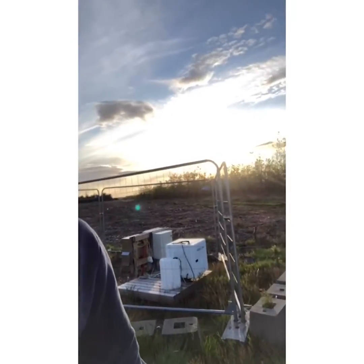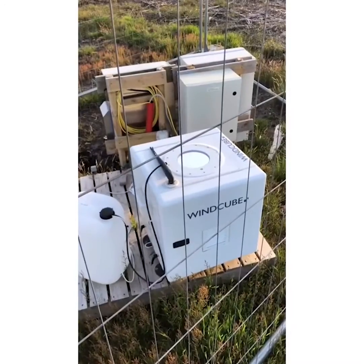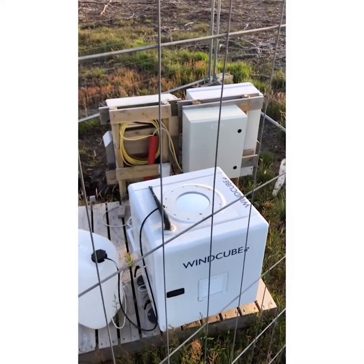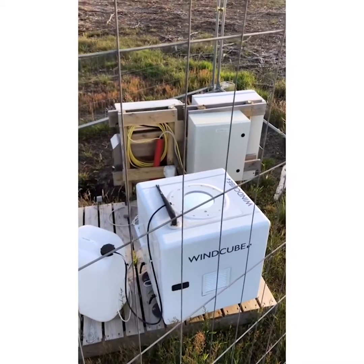It should be somewhere here, somewhere close to the metmast. Let's go look for it. And I found it — it's this tiny, tiny box, right next to me. This LiDAR — you can see it has a glass on top of it. The glass is such that you're able to send laser beams up in the air. It's actually sending four beams up in the air, and it's using the reflections from the particles which are in the air to estimate the wind speed at different heights.